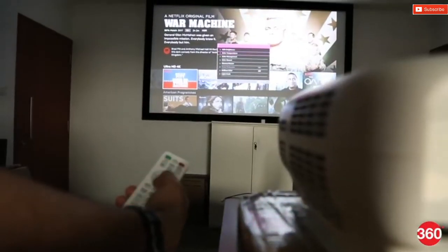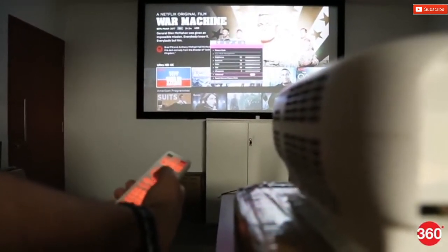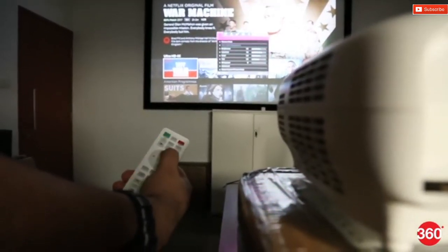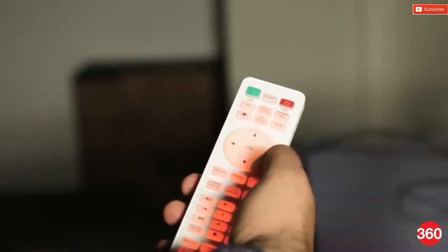The remote is quite functional and handles just about all important functions pretty well. The buttons are a bit on the stiffer side and do require some amount of effort to use. To make things a bit more cumbersome, the projector's interface is slightly laggy too. The remote buttons light up in a bright orange when pressed, making it easy for you to see what you're doing in complete darkness.